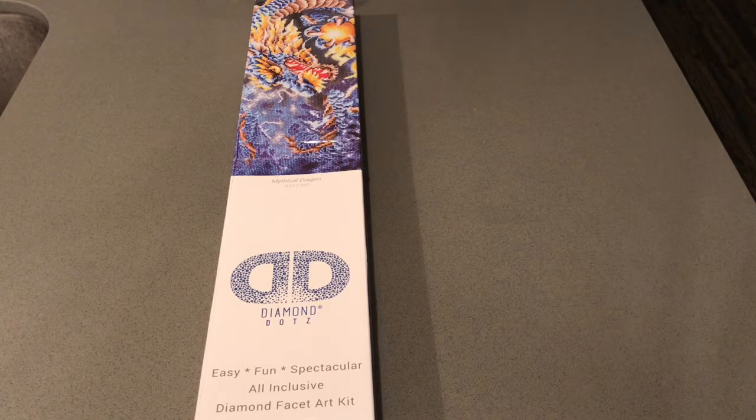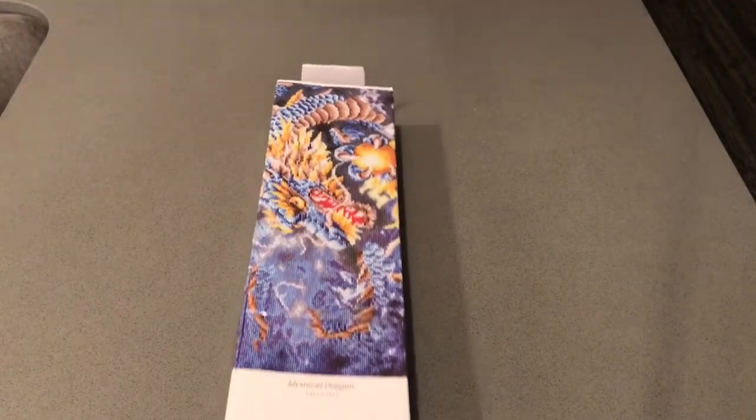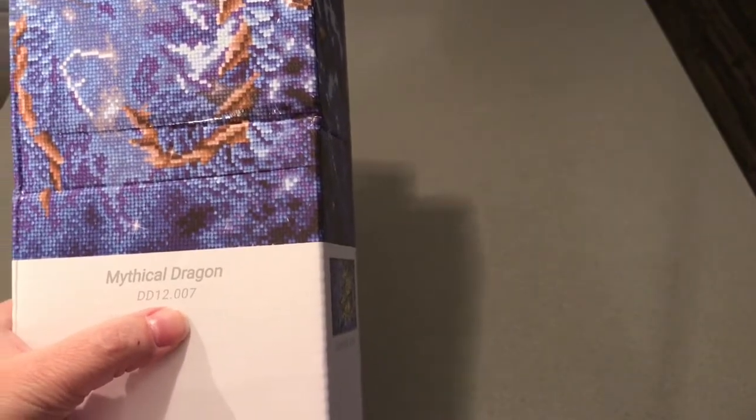Today I have another unboxing. This is a painting from Diamond Dots — it's one of their older designs. I've been eyeballing it on Amazon, waiting for the price to come down and it finally did, so I purchased it. It's a birthday gift to myself. This is a fairly large one — it's Mythical Dragon, Diamond Dots part number 12.007.